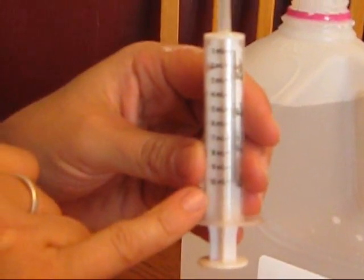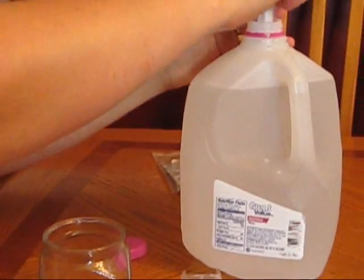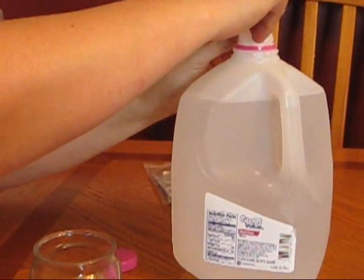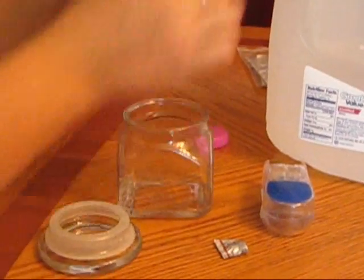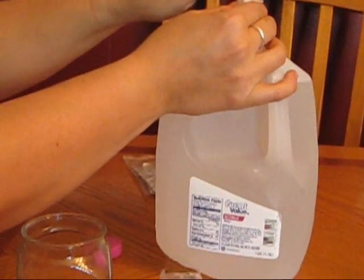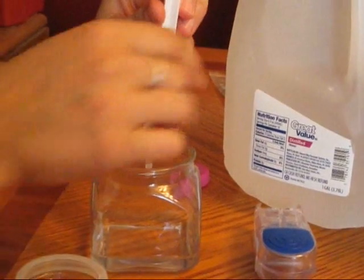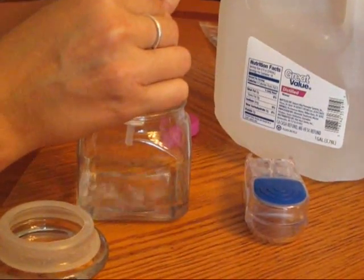The syringe comes in increments of one through ten, so if I fill it five times I'm going to have 50 milliliters of water. It's full enough that I can go straight in, but if it gets a little empty you can pour the water into another glass first. I'm just going to pull it up to ten — I know that's ten — and do that five times. This is the fifth and final water.